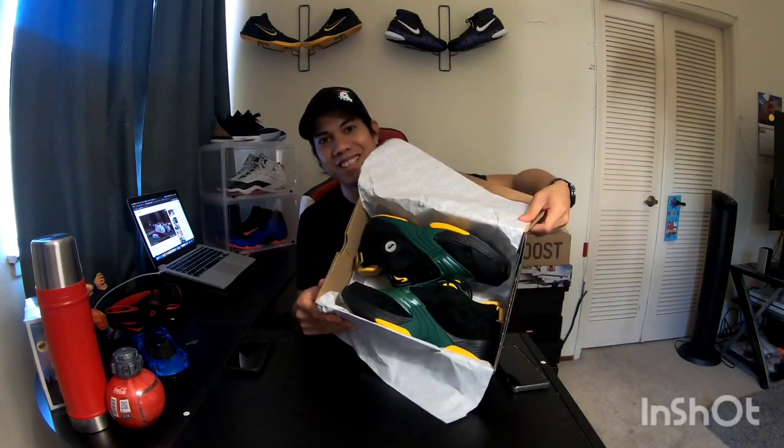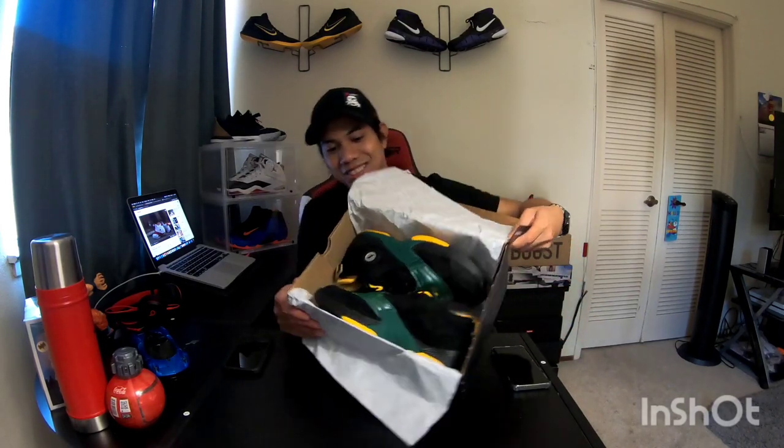Look at that, guys. This shoe was released around mid-2001 to 2002 — that's the original Answer 5. Back then I didn't have the money to buy this, obviously. Alright, let's start with the material.